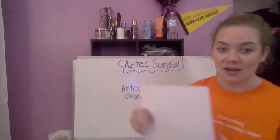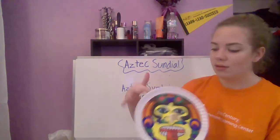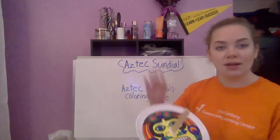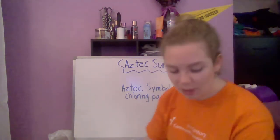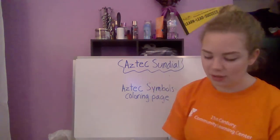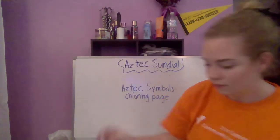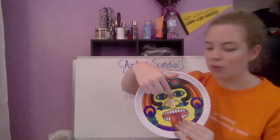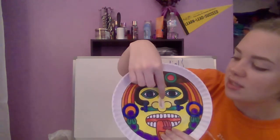Let it dry for a few minutes to make sure it's on there good and won't move. Then take some model magic — you don't need a lot, just about this much. Mold it into a shape and press it right in the middle of your sundial, just like how clock hands on an analog clock are attached right in the middle.